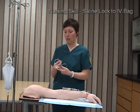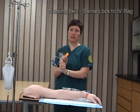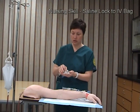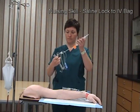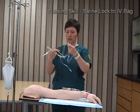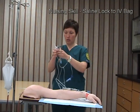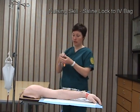I want to make sure I lock my roller clamp. I will also have completed a sticker with the time, date, and my initials to put on the tubing. This tubing needs to be changed every 72 hours in most cases, but you would follow agency protocol. It's important to remember that if the tubing were to touch the ground or anything of that nature, it would no longer be sterile and I would need to replace it.